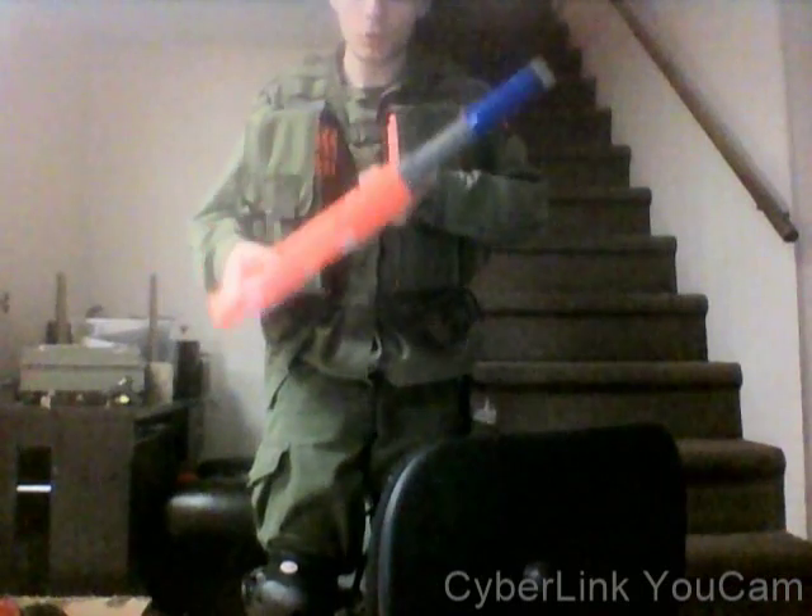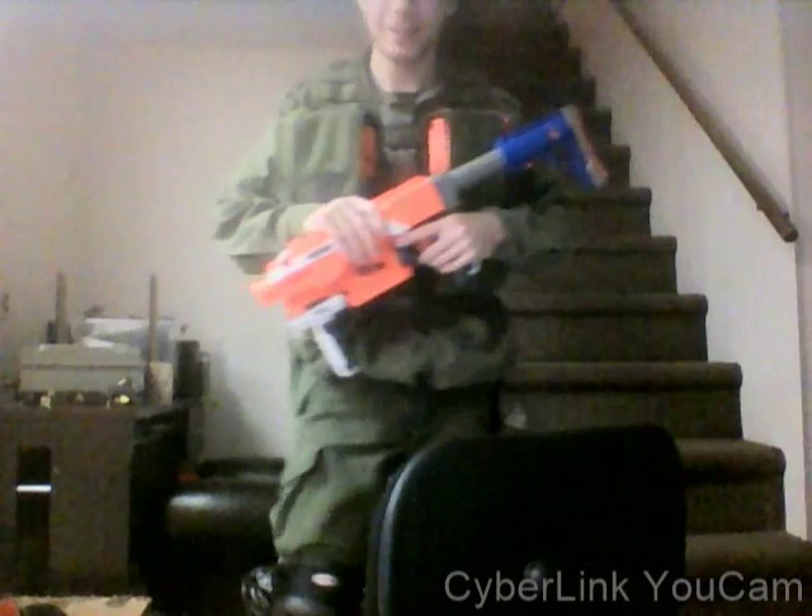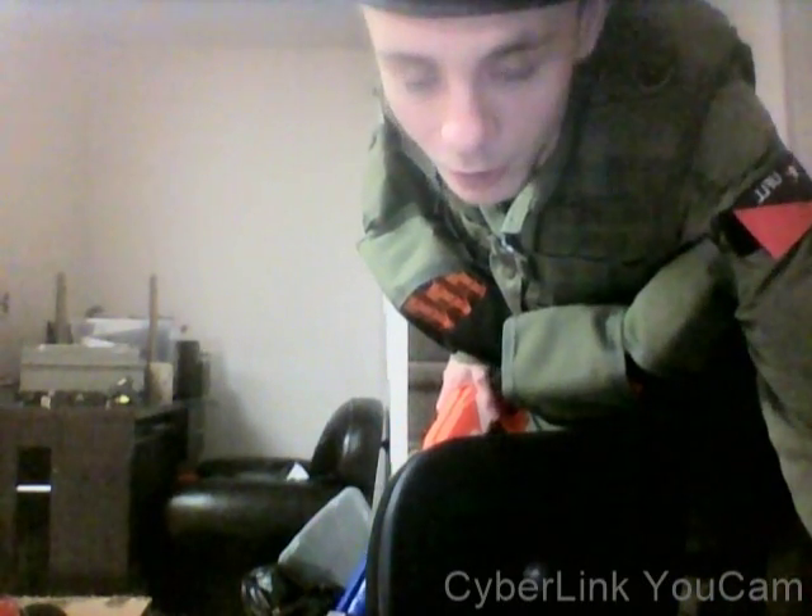And I'm going to show you me firing into a box. No. Don't take that out of context.